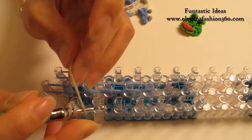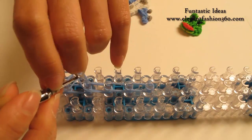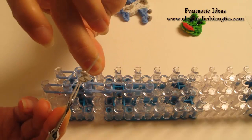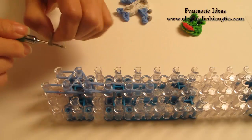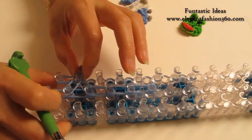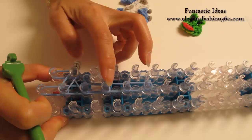Take 1 single band, twist only 1 time, so you'll make 2 loops on this band, and bring this piece in here. Now we're going to place this piece right here on 2nd on your left. And we're going to repeat this step, make another piece of this, and place right here.